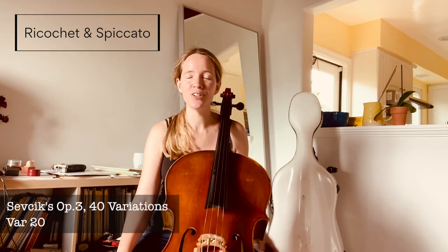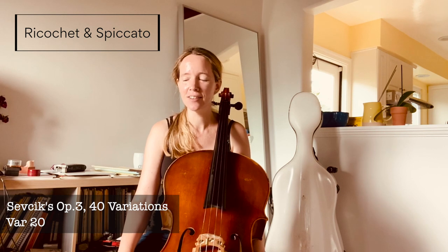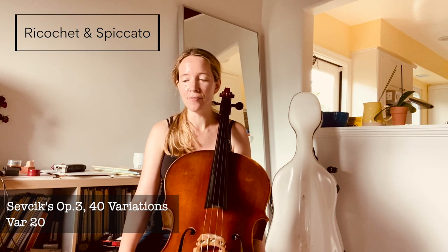Welcome to our 20th variation, which marks our halfway journey through Shape Chic's 40 variations. This variation combines a ricochet bowing with spiccato bowing. The ricochet and spiccato can be practiced separately, as is generally a good idea with different bow strokes.